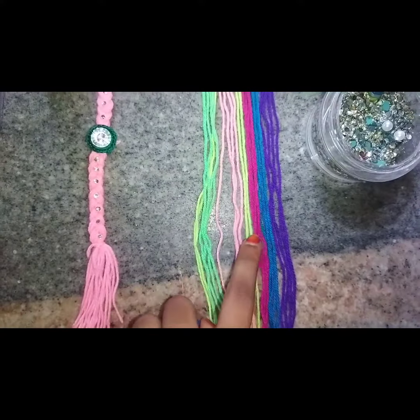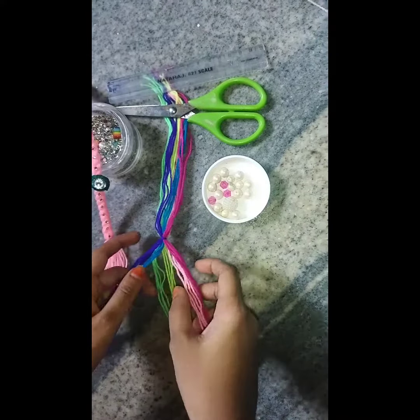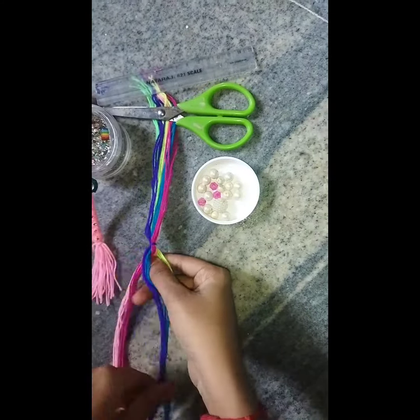I can use rainbow color. I have made a pattern of colors. Cut it in the center. This is a stretcher.